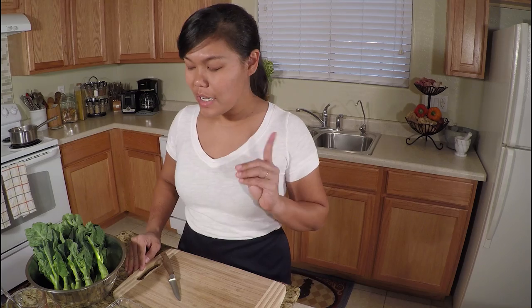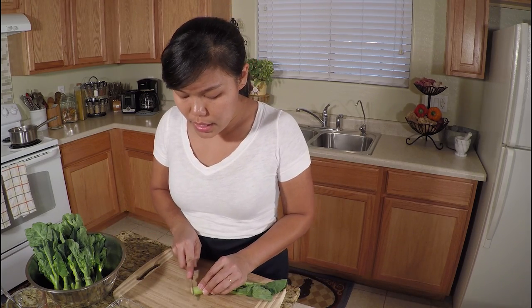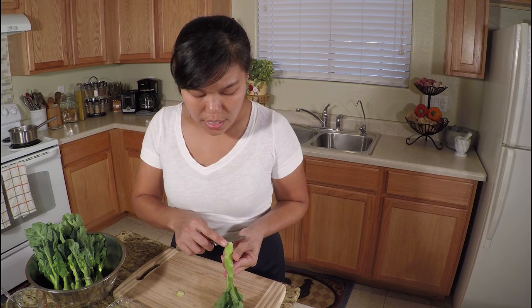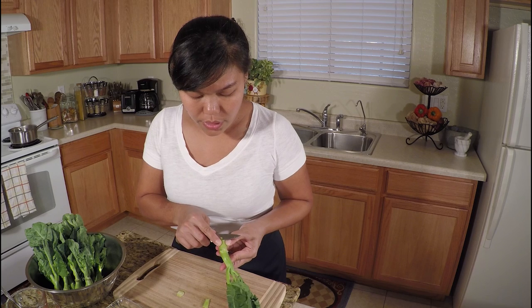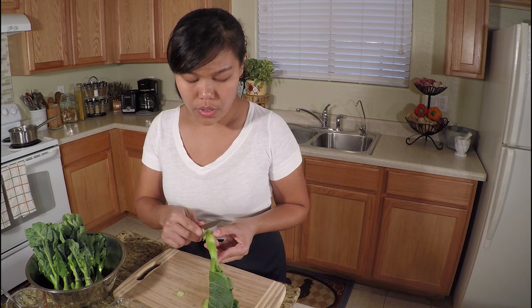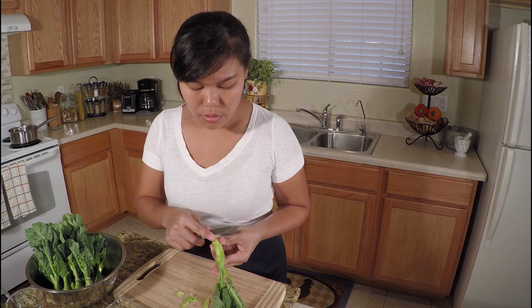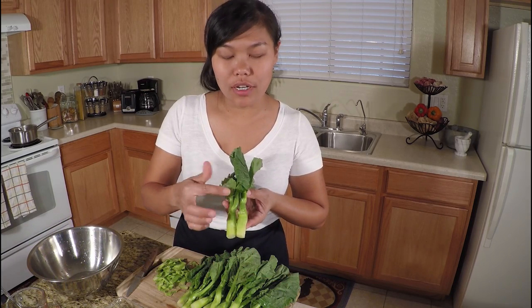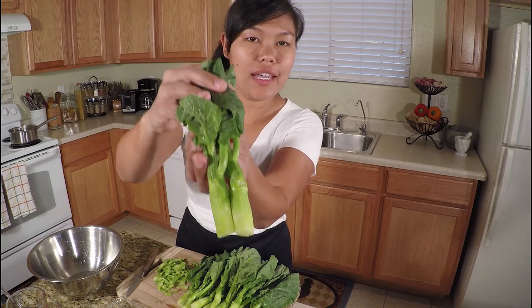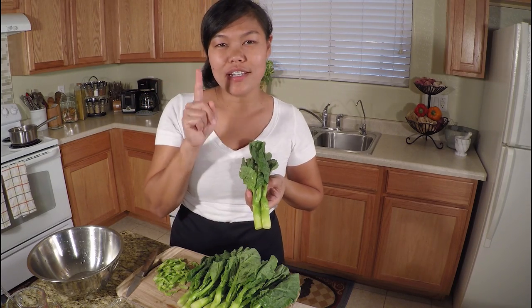First I'm going to prepare my Chinese broccoli. I'm going to cut the stalk on the bottom off — this is the hard part. You can cut it off a little bit so when you eat it, it's not too hard. It can be crispy; we don't want to have a hard broccoli, so we're going to peel it off a little bit. After peeling all the bottom part, it's nice and crispy, better, and easy to chew.